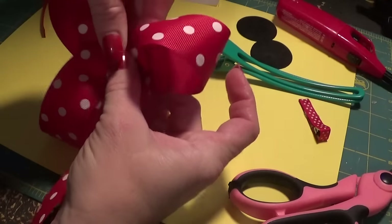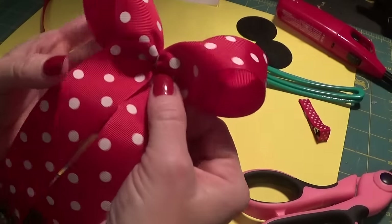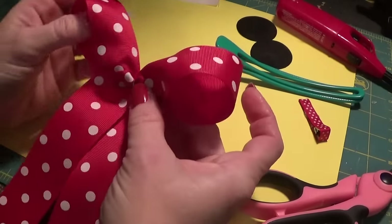We use an alligator clip. This is what we have and this is just a simple bow.